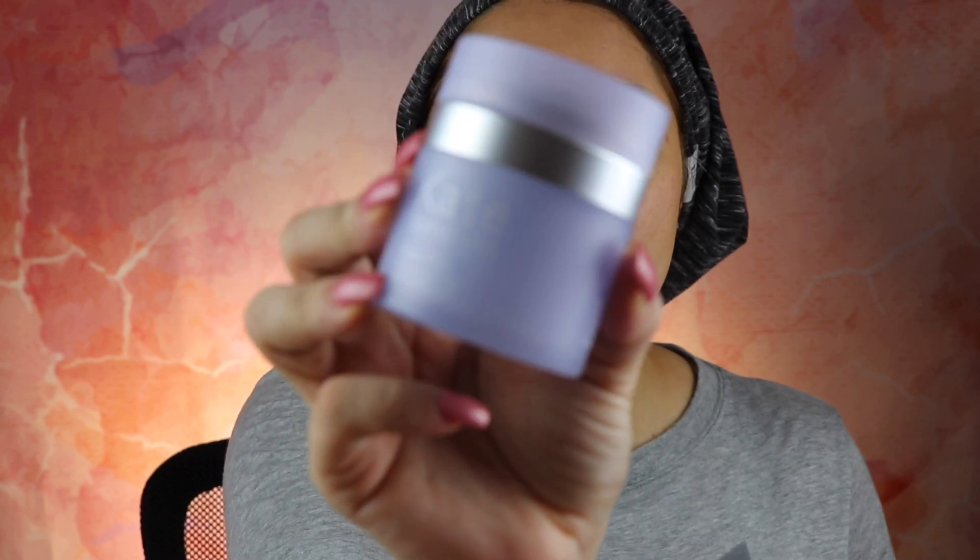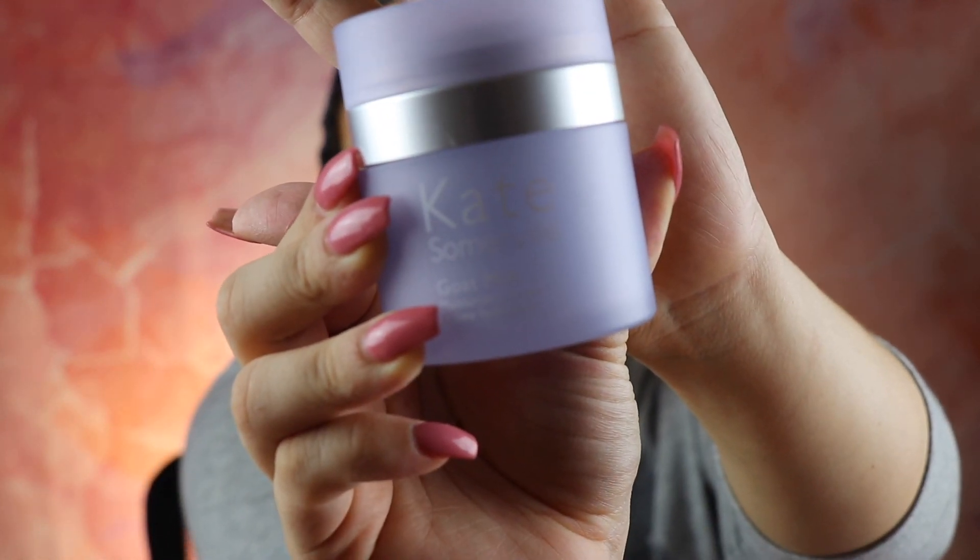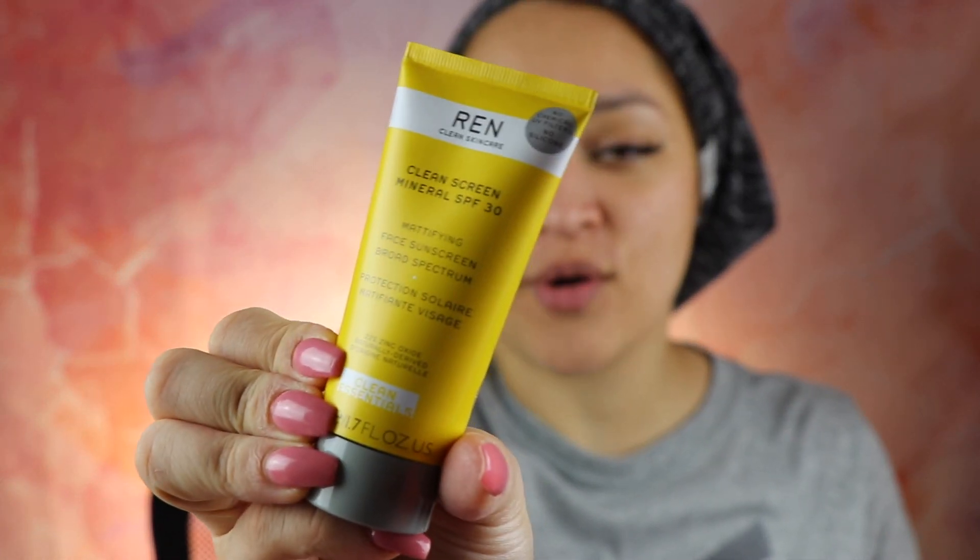To start, I'm going to moisturize my face. Like every time I'm trying to do a first impression of products, I try to use similar products. So I'm going to use the Gold Milk as my moisturizer and my REN Clean Screen Mineral SPF 30 for my SPF.